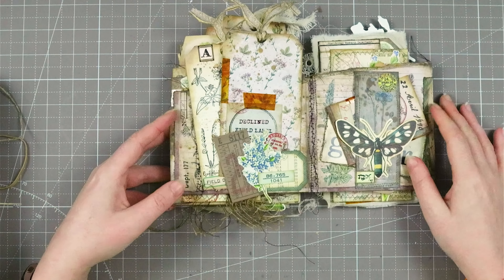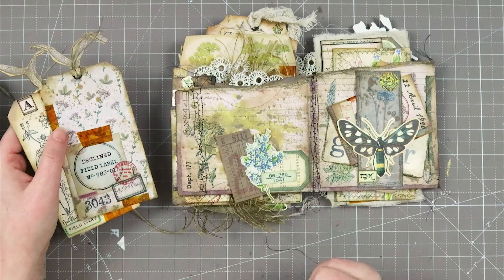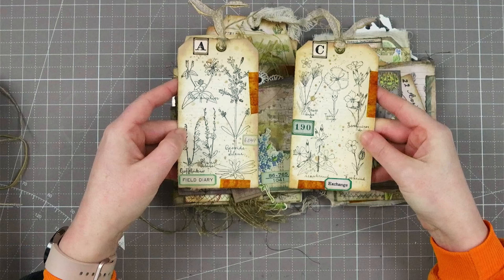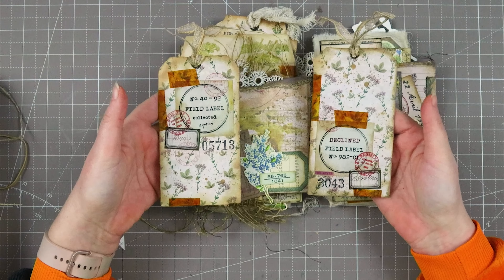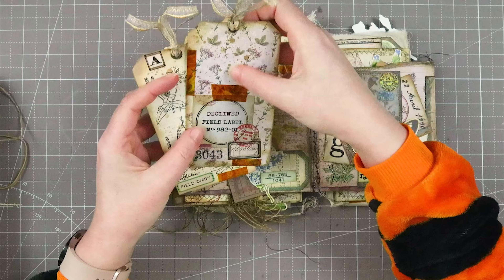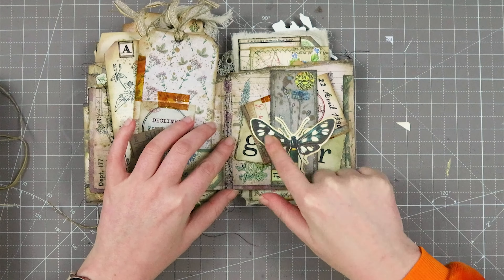Then on the next page I created a tuck spot with one of the labels I made following Margaret's tutorial, and I added in two tags. This is the page on its own, and then I created these two tags — they both have beautiful vintage images from a vintage book and some Tracy Fox labels. On the back side there's the paper from Victoria Designs along with some stamping and tape, so you can put them in here.